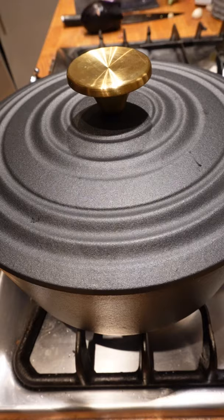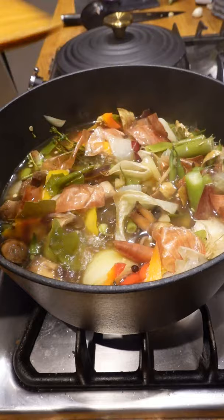After 30 minutes, give everything a good mix, re-cover and simmer for a further 30 minutes, then uncover and continue to simmer and reduce for one hour.